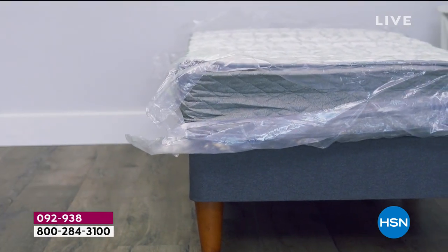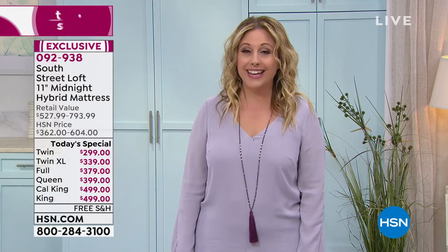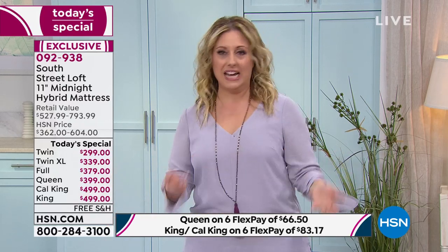We also have VIP financing. If you get a queen, king, or California king, and you have an HSN card — which has no annual fee — you can do even payments for a year. The queen will be $33.25 a month, and the king or California king is $41.58 a month. Pay it off before the 12 months is out and that's how you get zero interest. I do the math backwards and plan to pay it off a month in advance just in case.